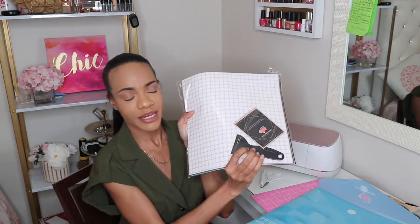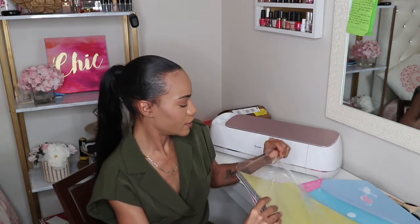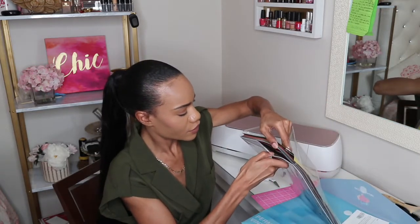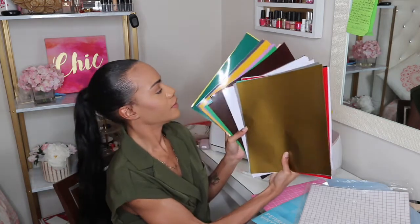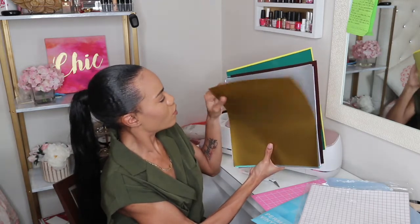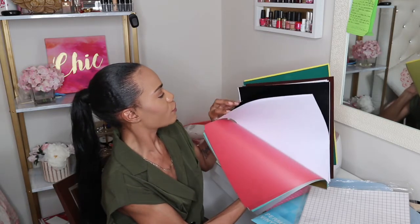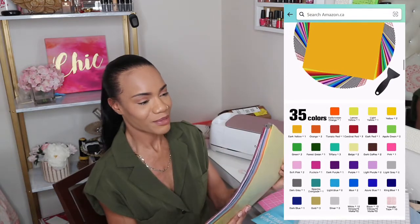There's a wide range of colors — dark yellows, bright yellows, two different tones of orange, and what seems to be a gold. I really like all the different colors it comes in, so that way if you're doing different projects or layered projects, you have all the colors you could possibly need.